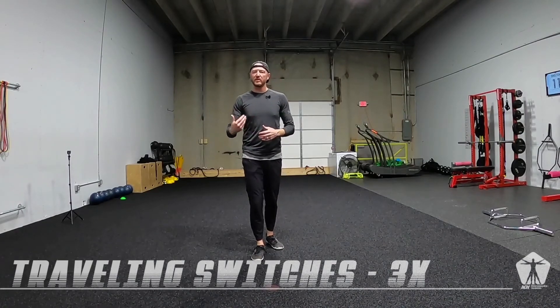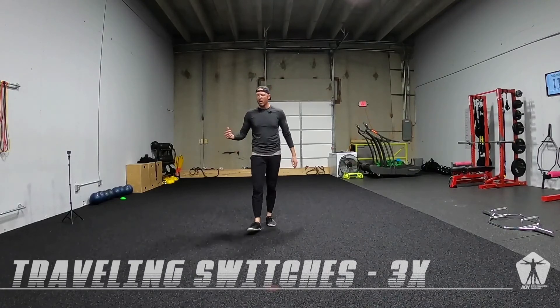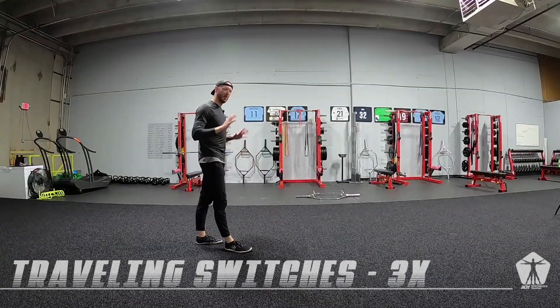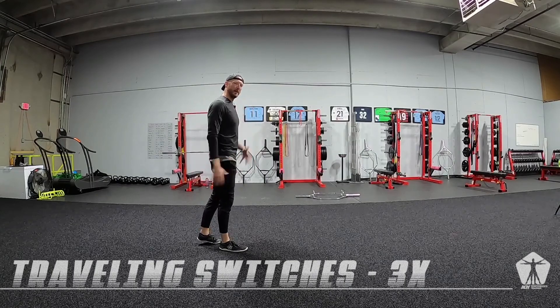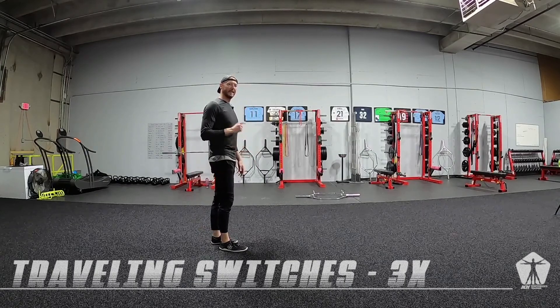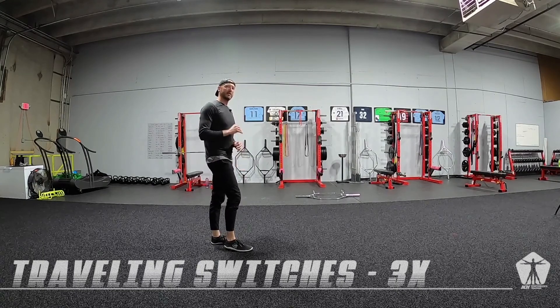It's going to be a three-by switch, but we're going to travel with it. On the wall, we had an assist — our arms were pressed in. Now we're actually going to get those arms pumping with these switches. But can we focus on stability?